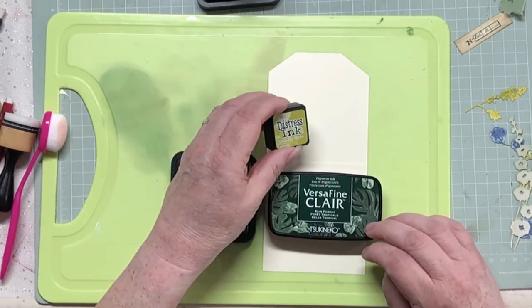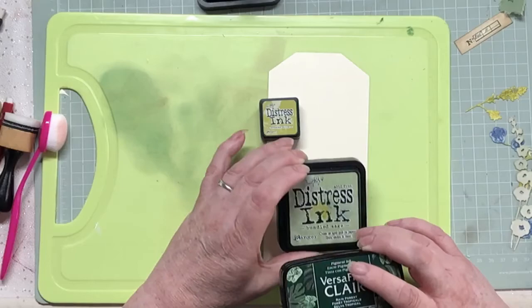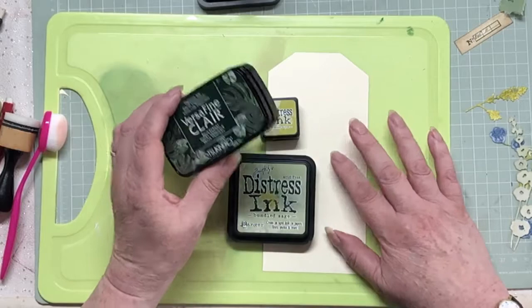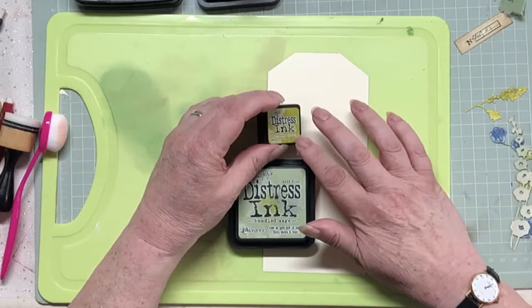I've got the Versafine Clare in Rainforest - it's quite a dark green. I've got the Distress Ink in Bundled Sage and the Distress Mini in Crushed Olive. Crushed Olive I really like - it's my sort of colour family. Bundled Sage might fit in better with the grunge theme. The Versafine is relatively difficult to blend out just on paper without gesso, so I'm left with either Bundled Sage or Crushed Olive.